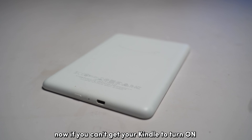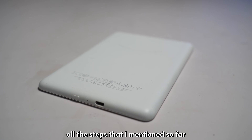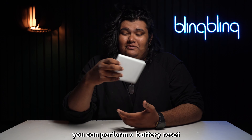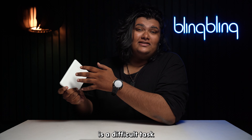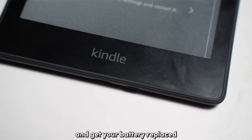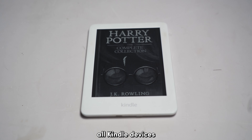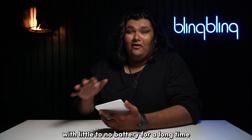Now, if you can't get your Kindle to turn on even after following all the steps I've mentioned so far, chances are that the battery of your Kindle might be dead. You will have to get it checked and replaced. You can perform a battery reset on your own, but doing it is a difficult task. Instead, I recommend that you contact Amazon and get your battery replaced, especially if it's still under warranty. Just be wary that this is an issue that's common across all Kindle devices, especially ones that have been sitting with little to no battery for a long time.